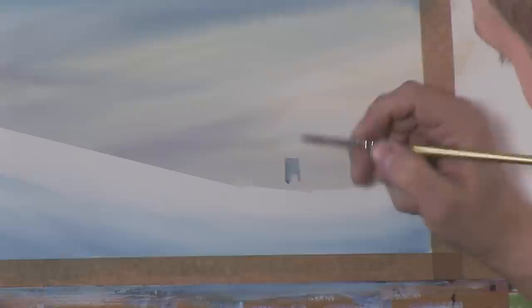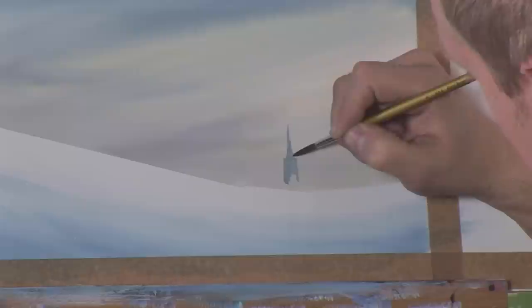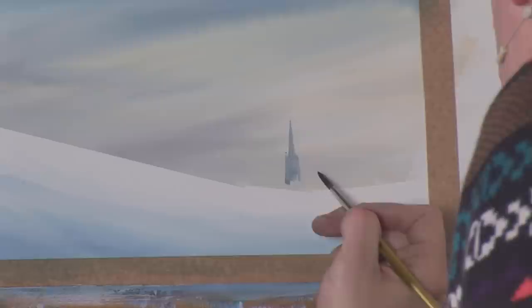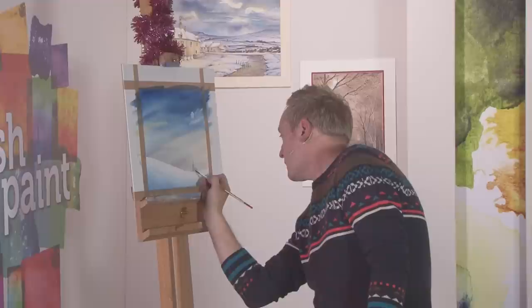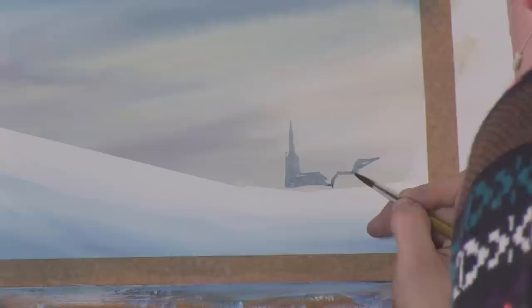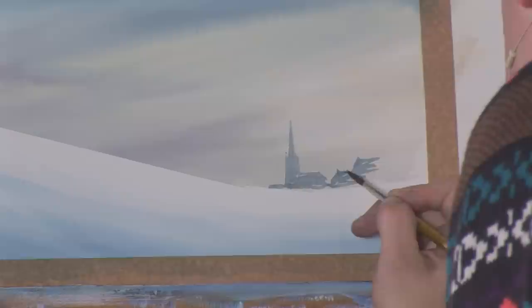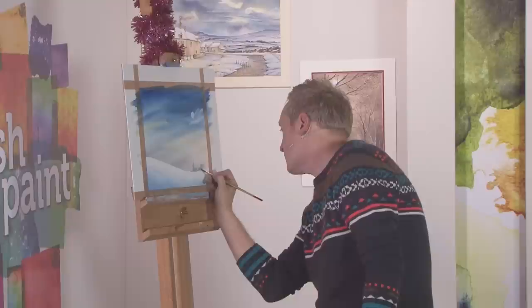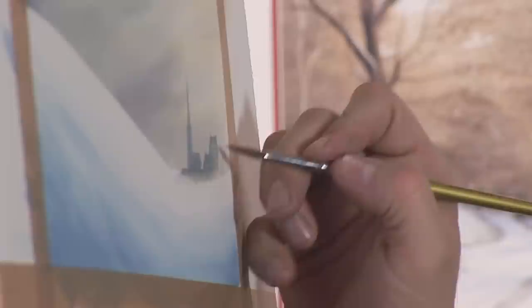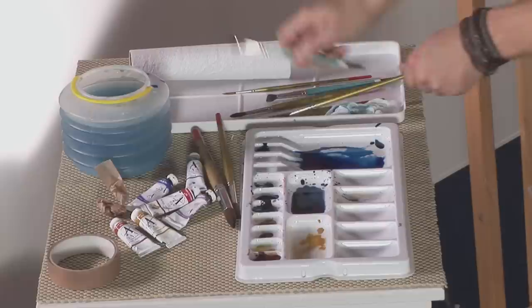I'm just blocking in, trying to get the spire nice and straight. Little bits of lines and things, then we'll paint in the other side of the church. This is like the background so it's nice and misty, and then just a random area of buildings and chimney pots — they always look good on the silhouettes. Just using a damp brush, taking the excess off on tissue, I'm going to fade all this down until it mists away into the background.